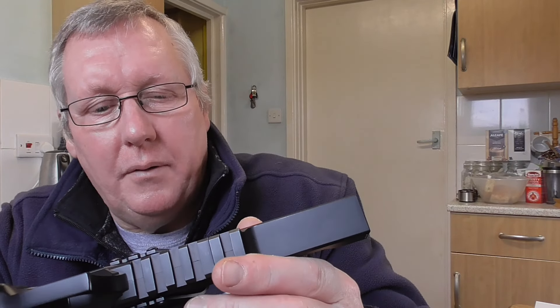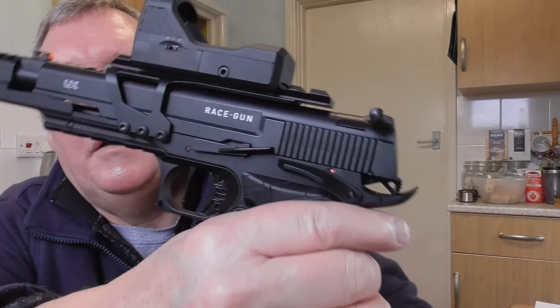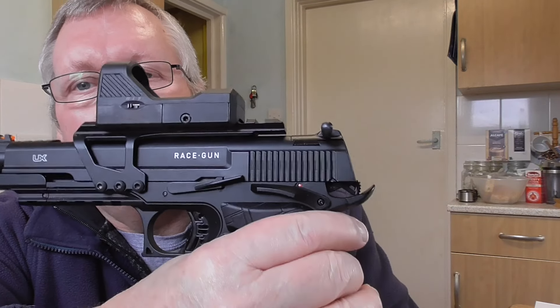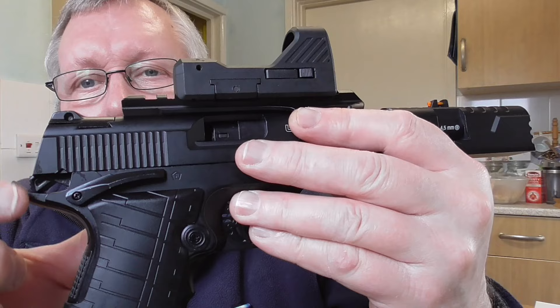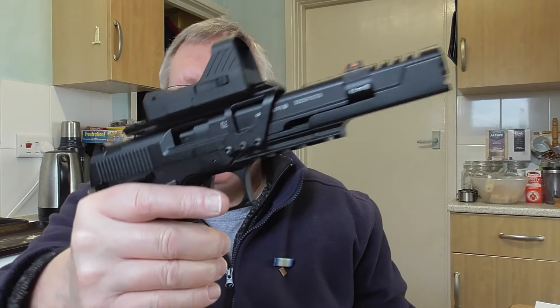You've got a lower rail. The blowback isn't massive - it locks back on the last shot. The actual blowback is relatively short but it's very crisp.